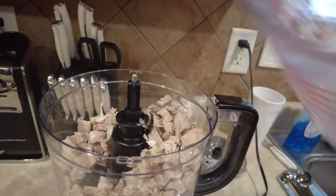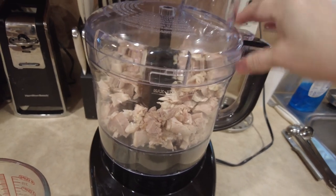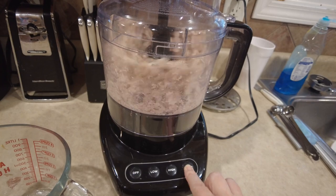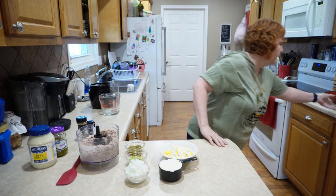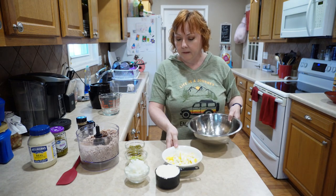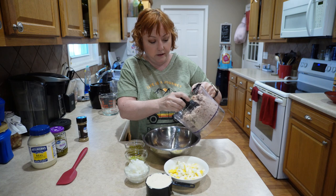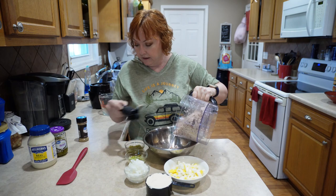So the first thing I'm going to do is let my turkey take a spin. That ought to do it. Now I'm going to pour this turkey into this bowl — makes a mess, looks like.